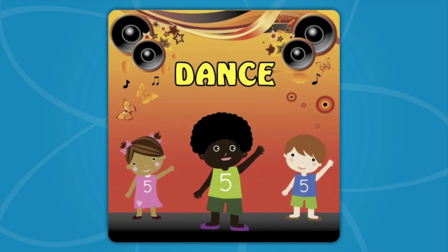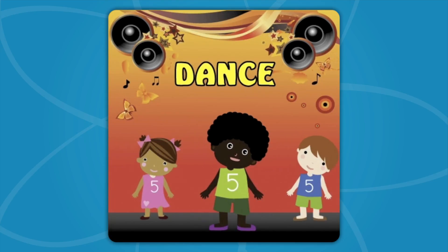Dance! Raise your hand way up high! Wave it in the air like you just don't mind! Now move your feet, side to side!